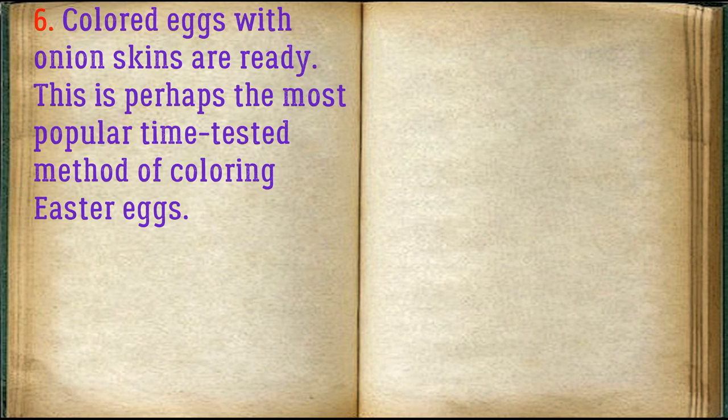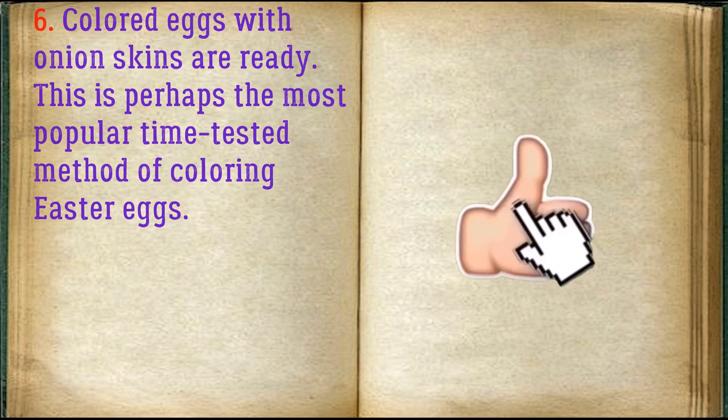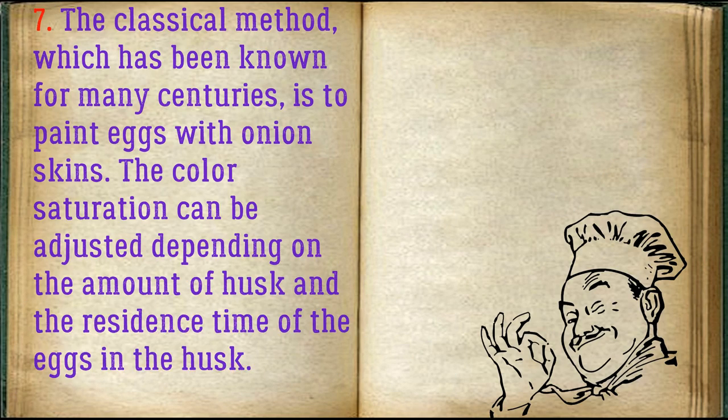Colored eggs with onion skins are ready. This is perhaps the most popular, time-tested method of coloring Easter eggs. The classical method, which has been known for many centuries, is to paint eggs with onion skins. The color saturation can be adjusted depending on the amount of husk and the time the eggs spend in it.